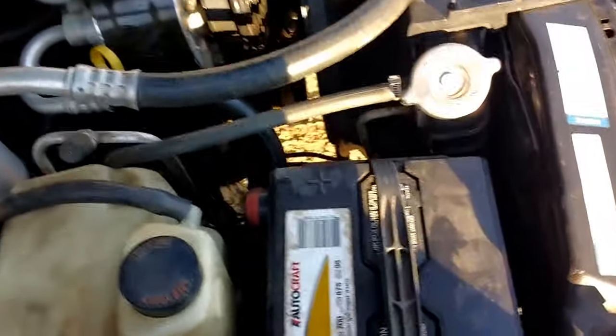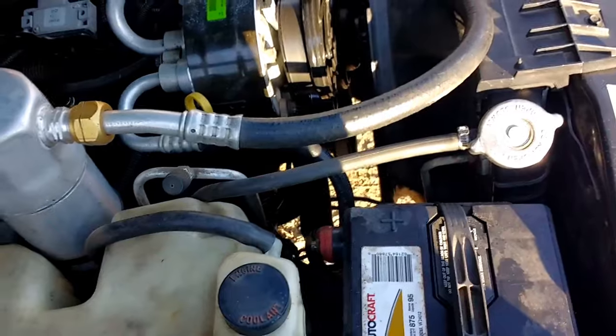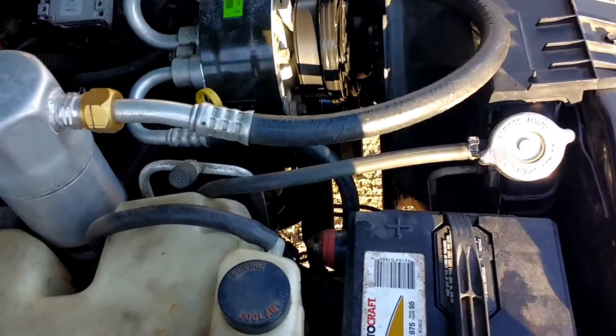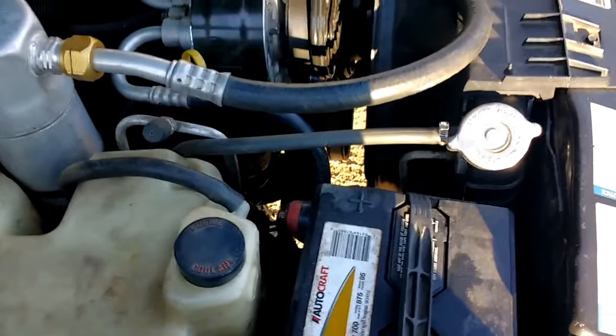Another thing to consider, other than changing out your thermostat, is right in there — you see that round shiny fan thing? It's the fan clutch. If you have one that's worn out, it's not going to spin that fan like you want, and it's going to make it actually run hot too. That's another thing I had to replace.